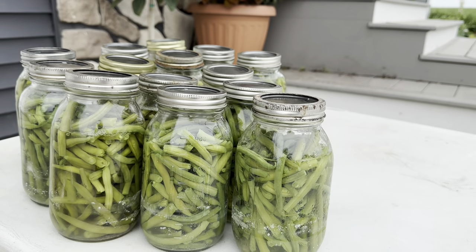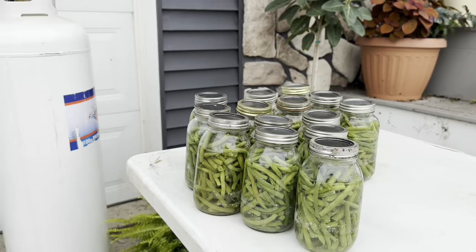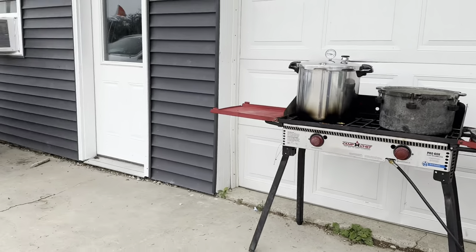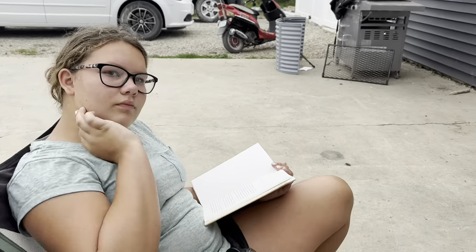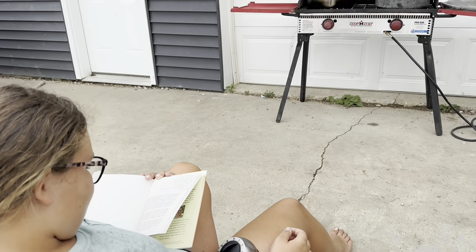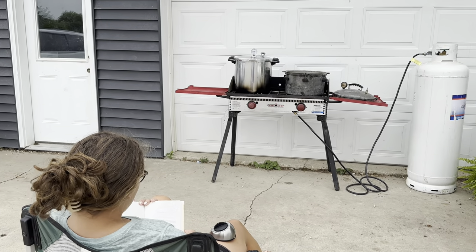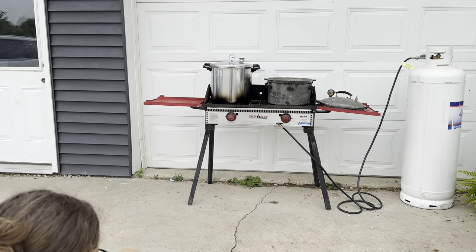We did 21 quarts of green beans this morning. This is how we watch our pressure canners out here — we bring the timer, and Hadessa will sit here and babysit the pressure canners while I go finish up the potato salad in the house.